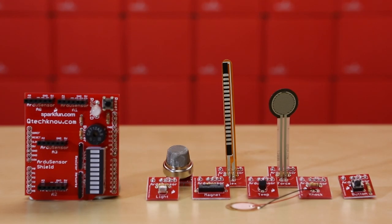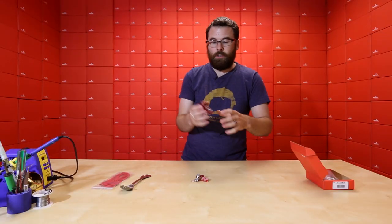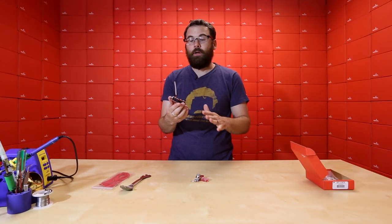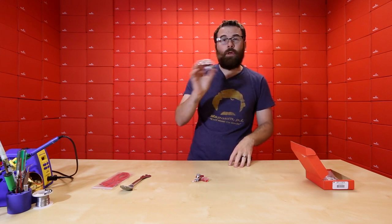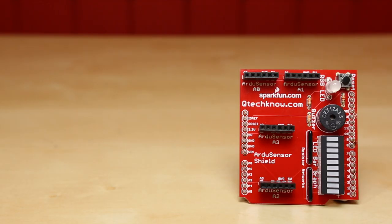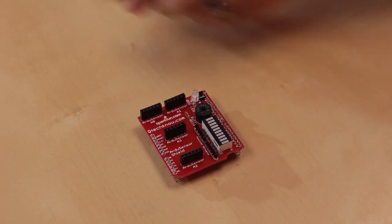First up, we've got this whole grouping of products. This is the Q-Tech Learning Sensors Kit. Basically, it's just a really simple way to build a shield that has all these various sensors that you can play with, and it gives you a good idea of how to prototype and play with all these different sensors. So you have a shield that has a buzzer, RGB LED, a button, a bar graph, and then it has these ports where you can plug in these little sensor modules.